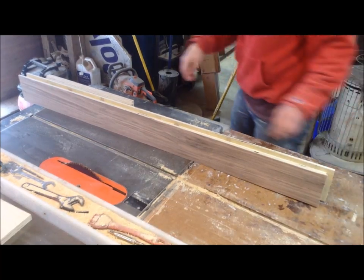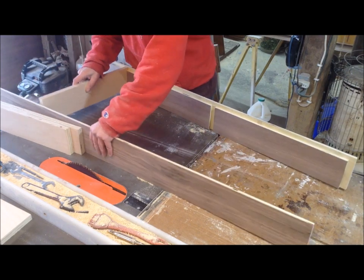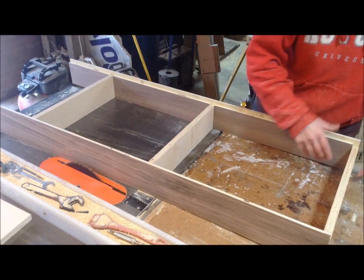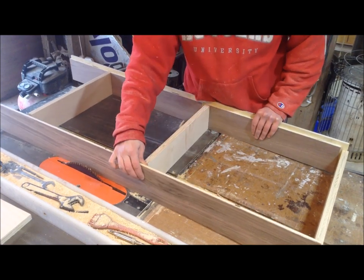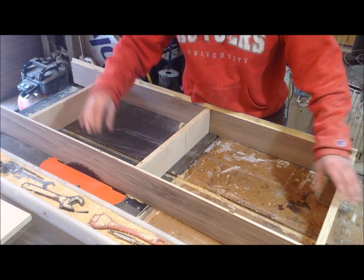I misplaced and or lost the first couple clips to this video, which is the tail end of the vanity build. The beginning of this is going to be building an exposed medicine cabinet for the space. She has a medicine cabinet sunk into the wall and basically I'm just going to be removing that and putting this on top of it.